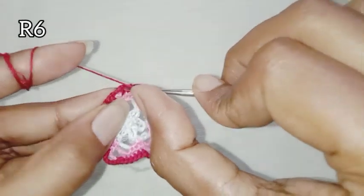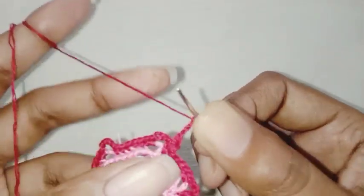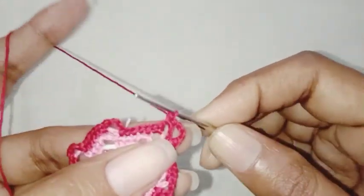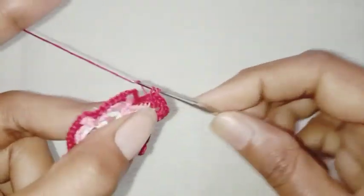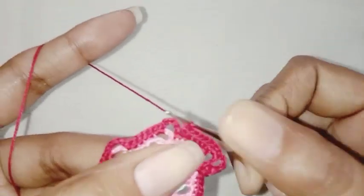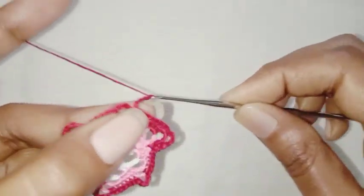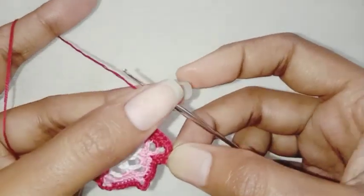Chain 1 for the next row, make 1 single crochet in the same stitch. Chain 4, make 2 single crochet in chain-4 space. Make 1 single crochet each in the next 7 stitches. Chain 4, make 1 single crochet in chain 4. Chain 5, make 2 single crochet in chain-5 space. Chain 4, repeat this pattern — it is quite similar: 2 single crochet in chain-4 space and 1 single crochet each in the rest of the stitches.